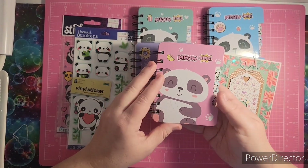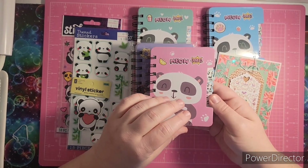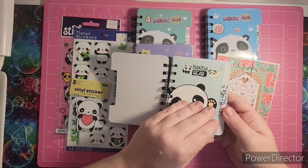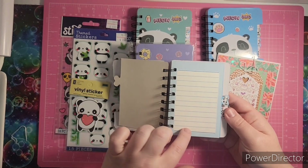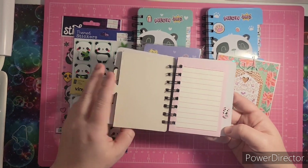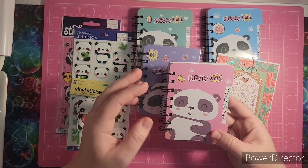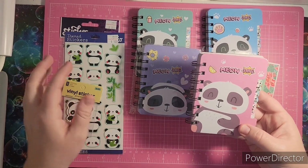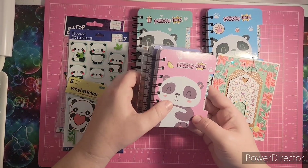I opened one of these so you guys could see what these little notebooks look like — they're all the same, they just have different covers. They're just little tiny notebooks and I love this idea. They're so cute. I'm not sure what I want to use these for, but I love them. I think they're absolutely adorable, and these cute little pandas are adorable as well.